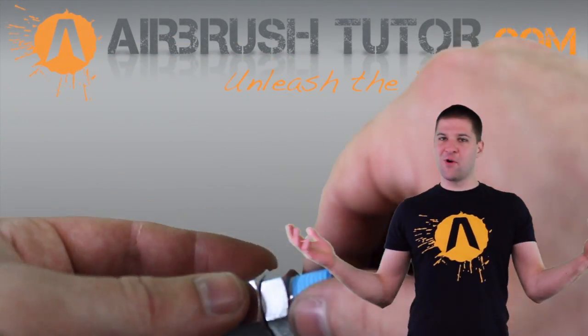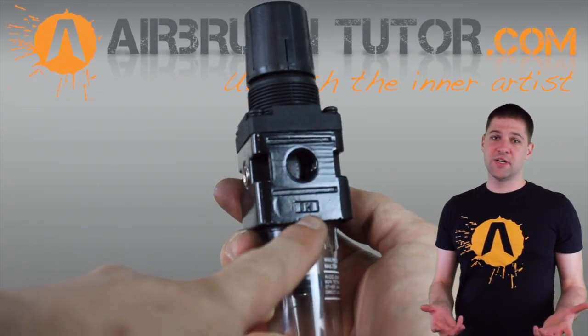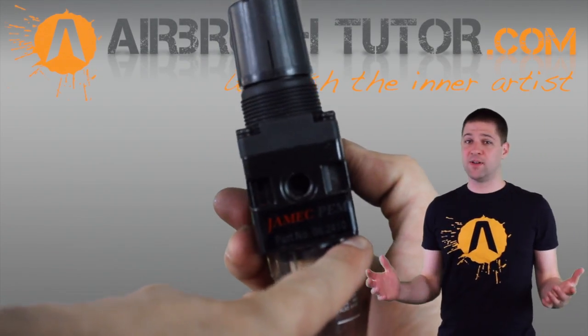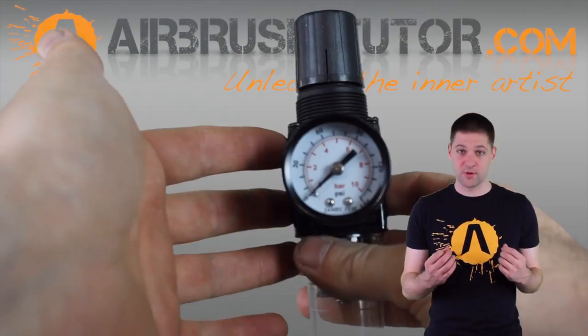Setting up a moisture trap in line with your air hose traps the majority of moisture, oils, and small particles, meaning you won't be spraying this junk onto your artwork. Especially in terms of automotive airbrushing, you should consider a moisture trap an absolute requirement — in fact, you should get one before you even look at getting an airbrush.